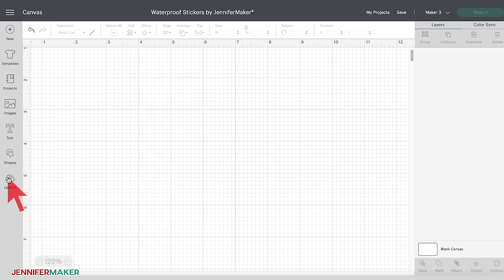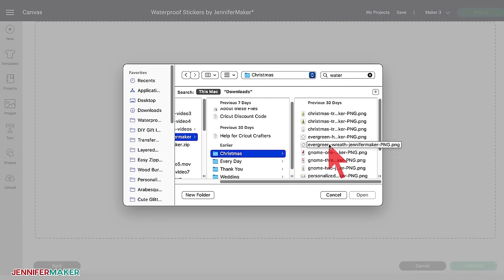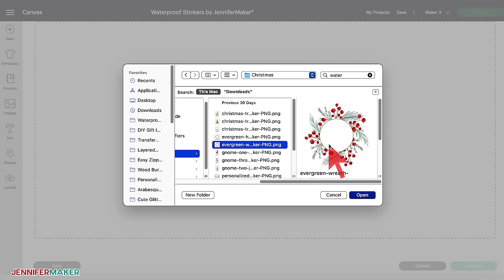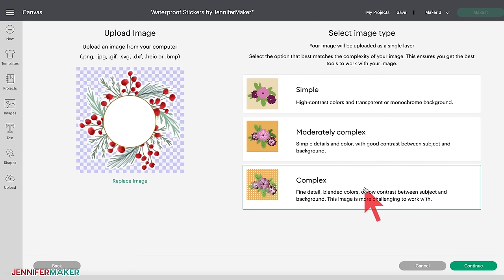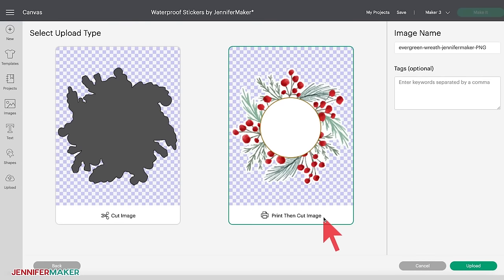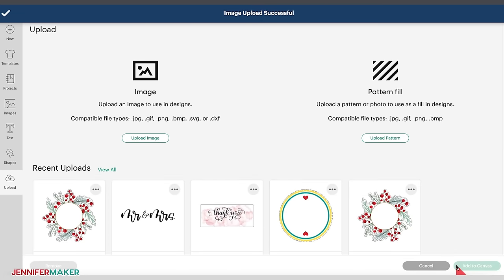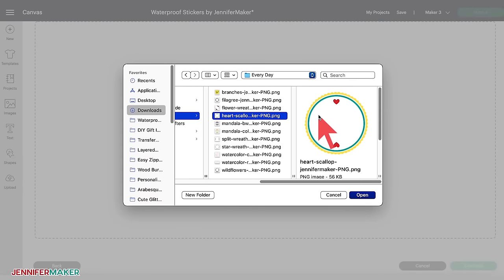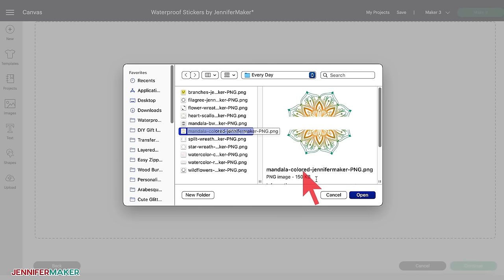On the left side of your screen, click on the upload icon, then click Upload Image, then click Browse and locate the files for this project. First, I'm going to select and upload the evergreen wreath file from the Christmas folder. When you see the image, choose Complex and then click Continue. Click Apply and Continue and select Print Then Cut Image and click Upload. Repeating those upload steps, I'm going to select and upload a few more designs: the heart and scallop design from the Everyday folder, and the colored mandala design from the same folder.